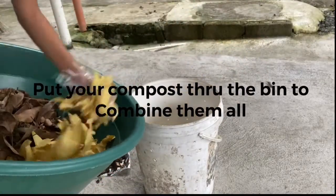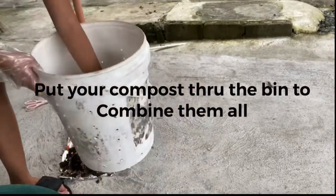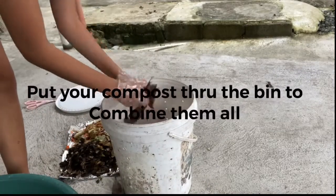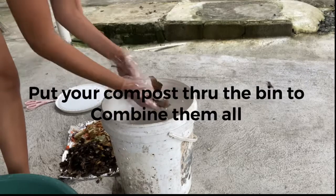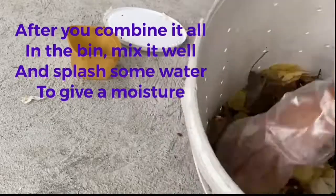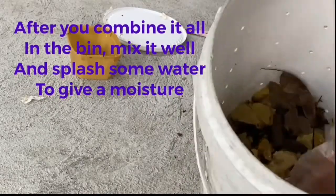Put your compost materials into the bin to combine them all. After you combine it all, mix it well and splash some water to give it moisture.